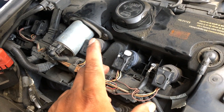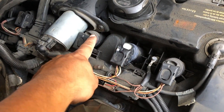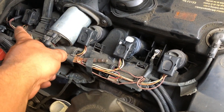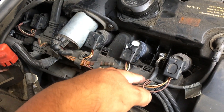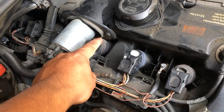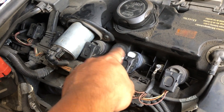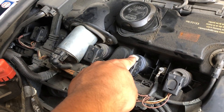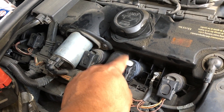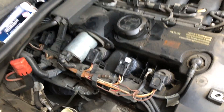On my scanner it was showing cylinder 3 — one, two, three. Bank one is these three cylinders and bank two is the other three. So once I removed the coil from cylinder 3 and put it on cylinder 2, the engine misfire jumped to that cylinder. Once it jumped, I followed it — and that's how I found out it was the coil. Something simple.